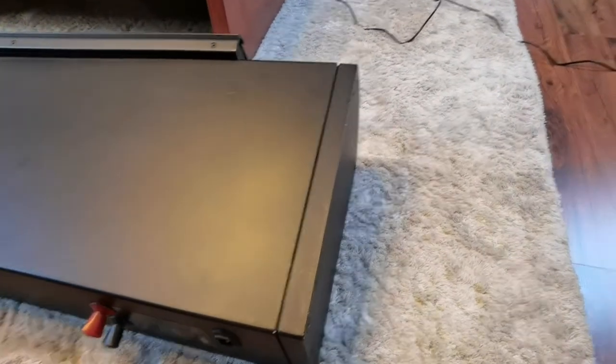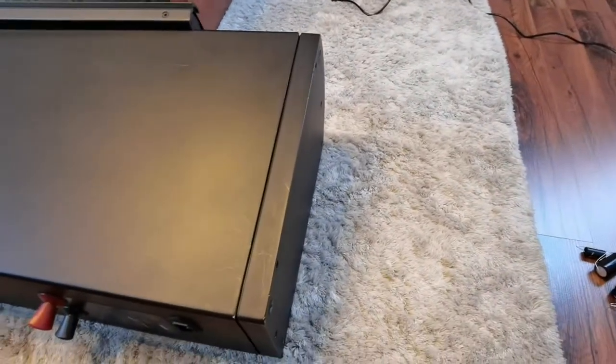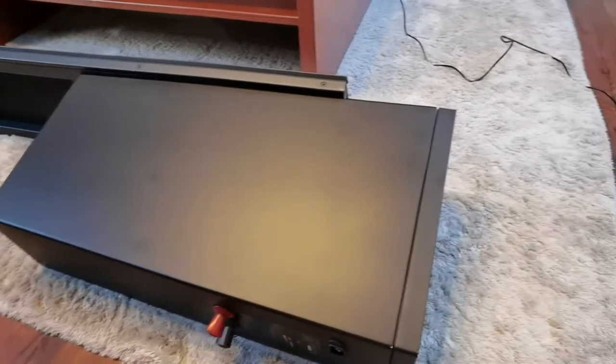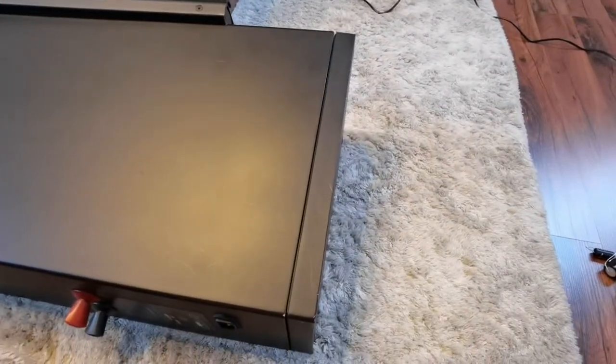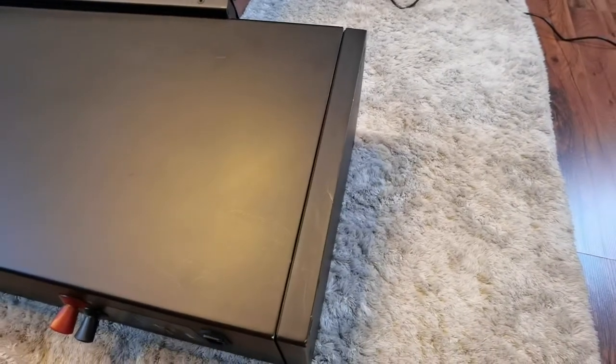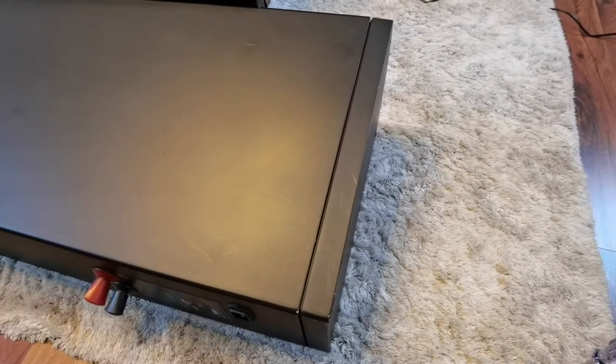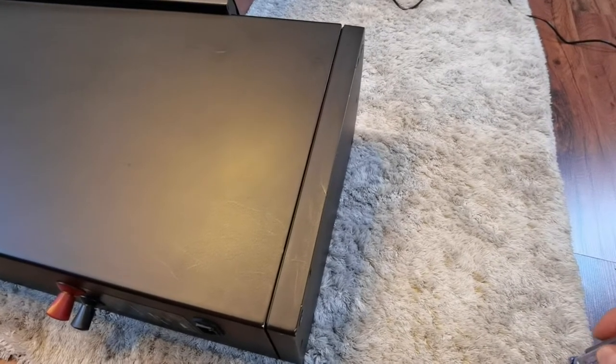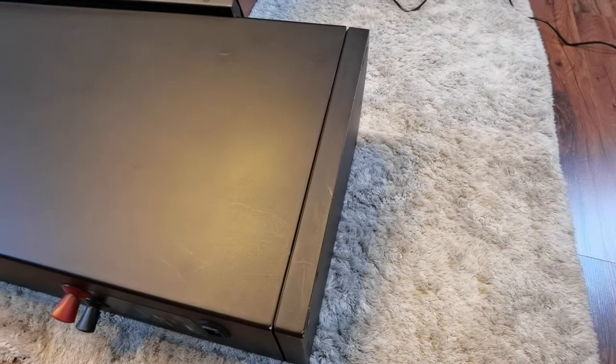This is my second set of electrostats. These are Martin Logan Scenarios. They are quite old, but they still play very well. The panels are fine, though the speakers are 23 years old right now. They've been produced in 1999.